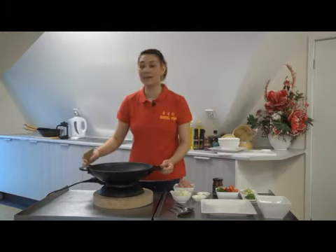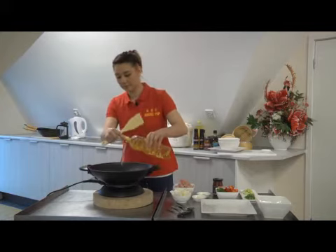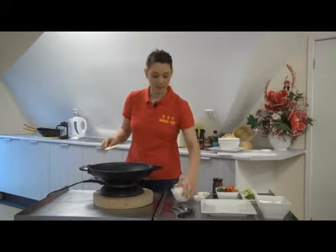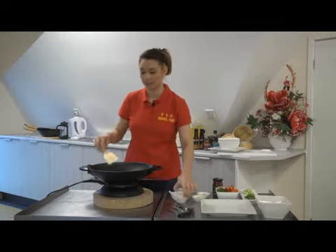Ensuring that your wok is on a very high heat, to start add two tablespoons of oil. Leave it in the pan just to heat. You will first add your onions. Your onion, ginger and garlic are the three main ingredients when cooking authentic Chinese food.